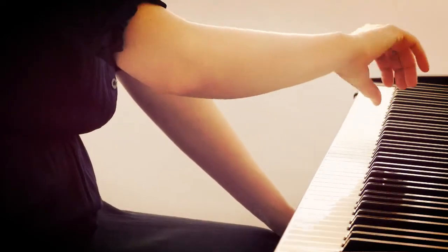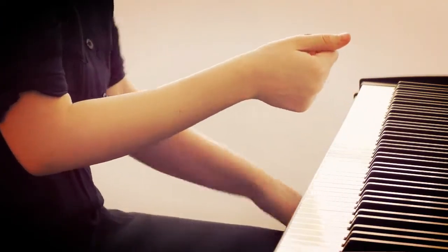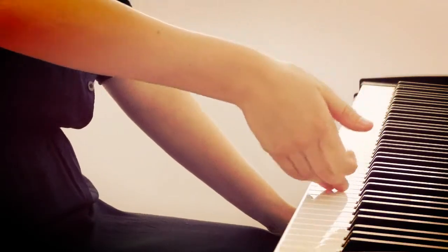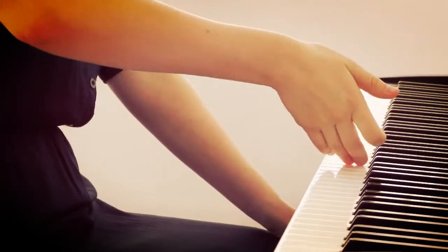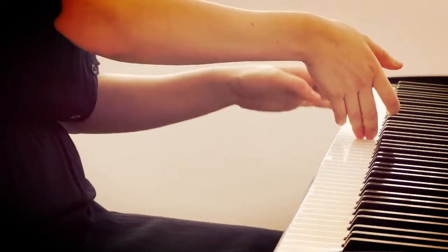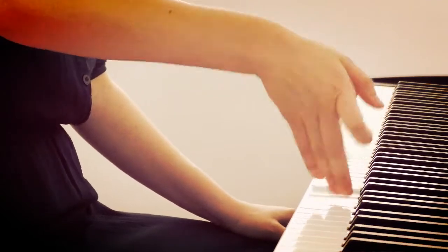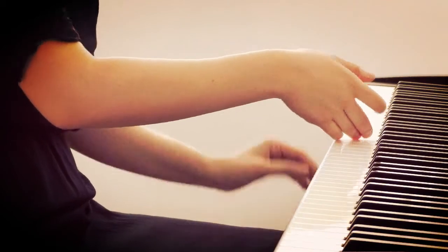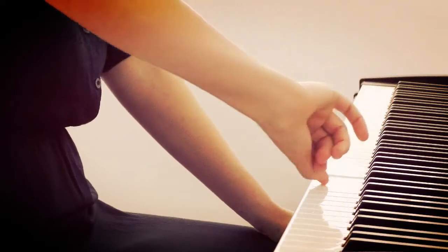When you play glissando, simply use the fingernail of your thumb. Now, some people like to use the skin instead — if you do, make sure the angle of your hand is high enough so you play almost vertically, like this. Because if you drop it a little too much, you will burn the skin.